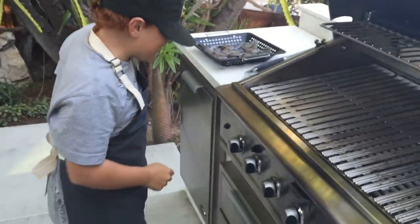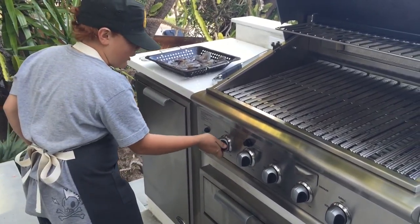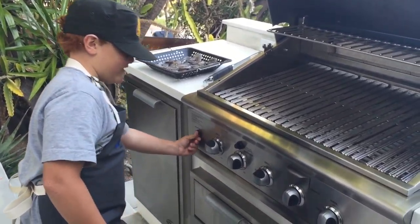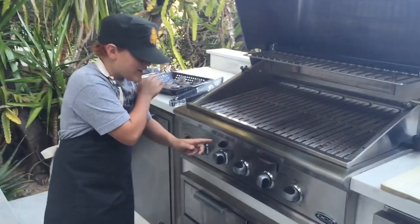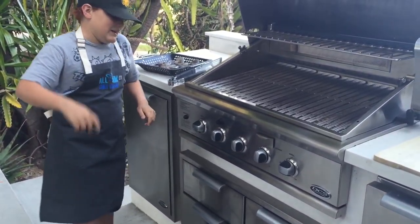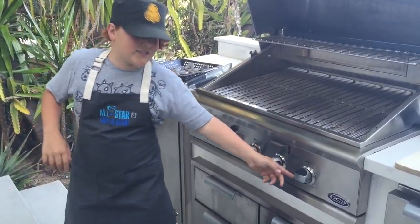It's the time you've all been waiting for. There's three things we need to do: one — high, two — high, three — high. Then turn off the middle one and turn these two down to low.